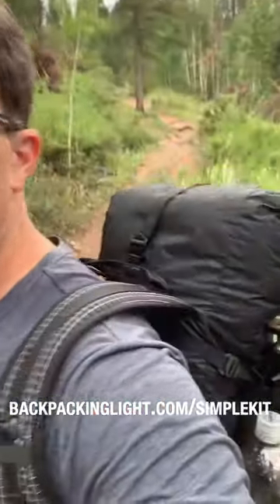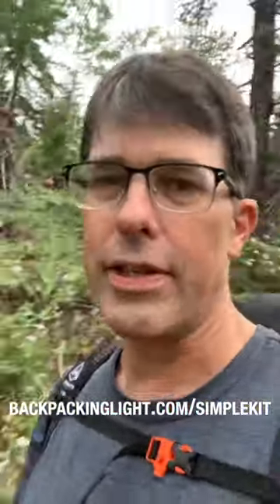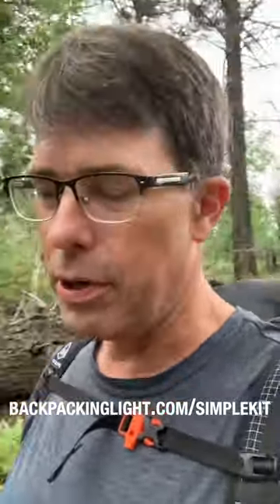Today I'm hiking with the Hyperlite Mountain Gear Elevate 22 backpack, which is that one right there. This is kind of day pack size — 22 liters is not a lot of volume for an overnight trip unless your kit is pretty dialed in.